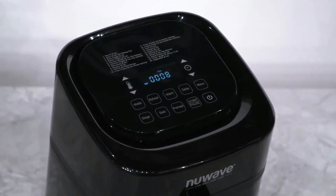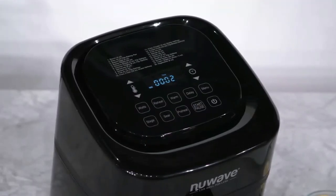You see that the Brio automatically starts cooking at 360 degrees for 8 minutes, after which it will shut off automatically to prevent overcooking.